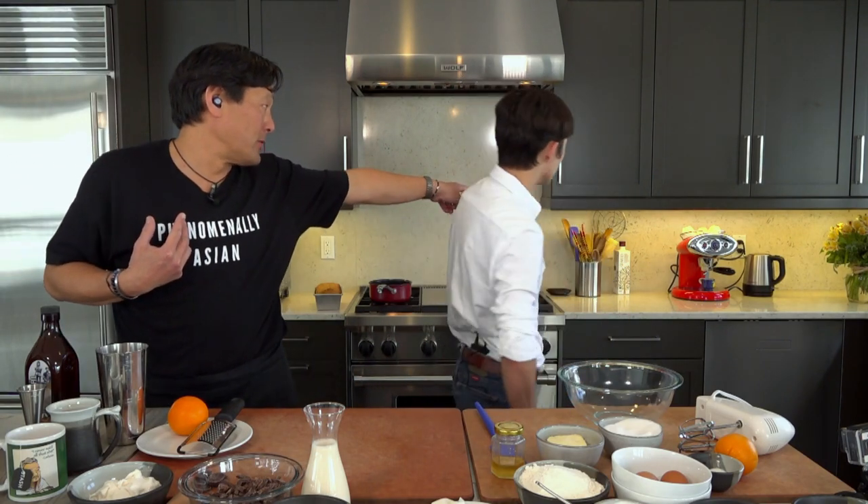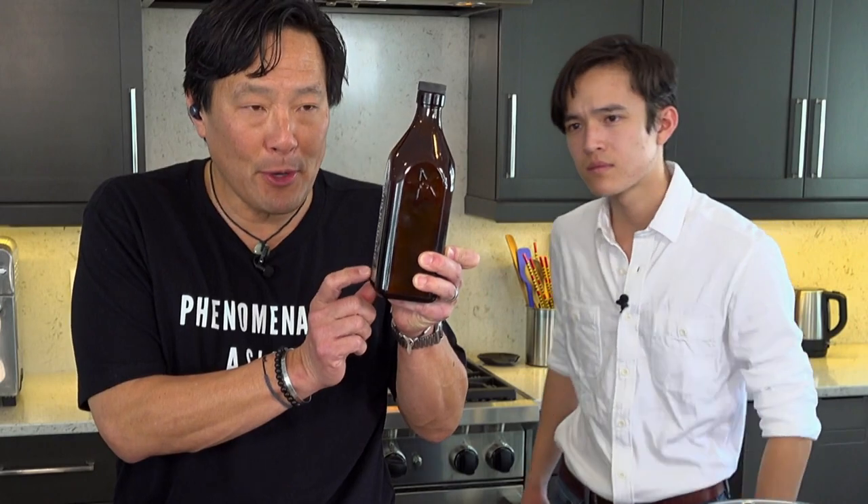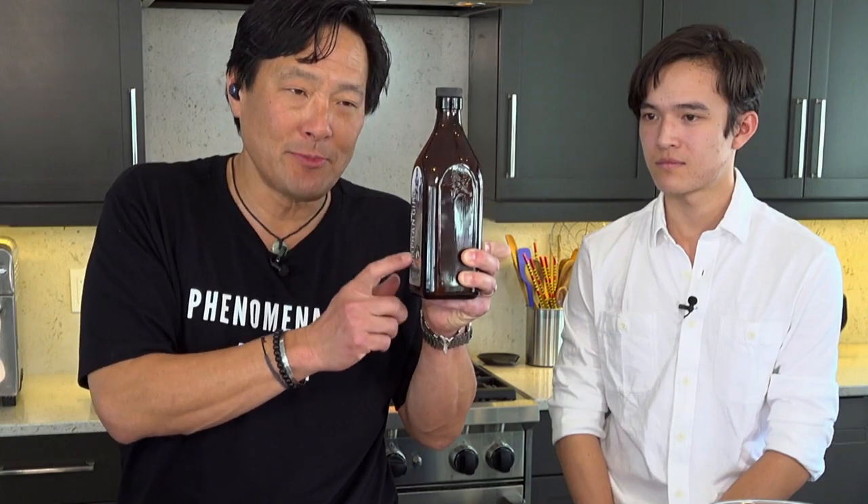We're going to make a cocktail first — two cocktails, one with booze, one without. I'm going to make the booze one. Henry, fire me an espresso there, please. So I'm making an espresso martini. This is bourbon cream liqueur. Everyone's heard of the stuff that comes from Scotch liqueurs right out of Scotland and Ireland — this is made from bourbon here in this country. I love it.